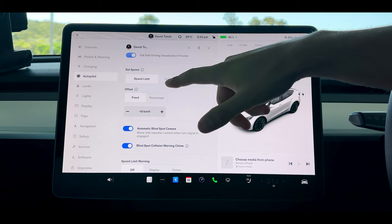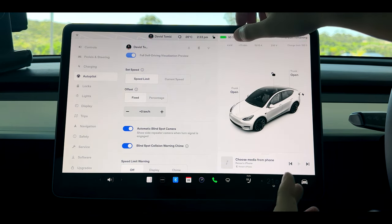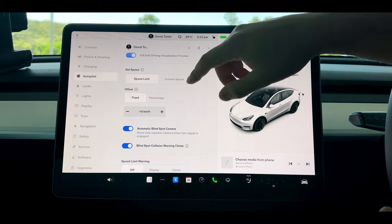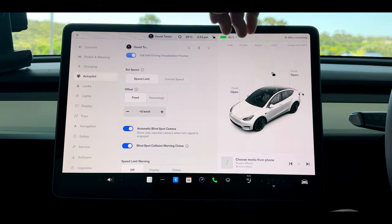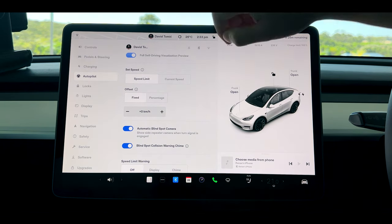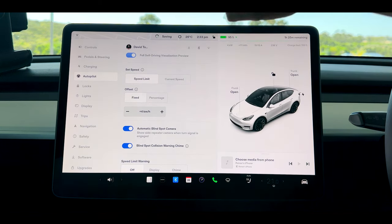When you're on autopilot, I like it set to speed limit rather than current speed because that way you can avoid significant fines in the city. When you go to fixed or percentage you can also offset your variable speed. So if the speed limit is 100 kilometres an hour and you've got it fixed, you can adjust that by 1, 2, 3 or even 4 kilometres as you see fit.